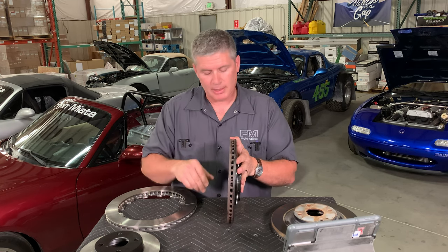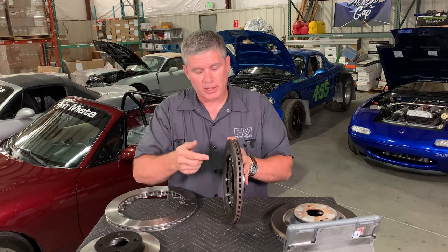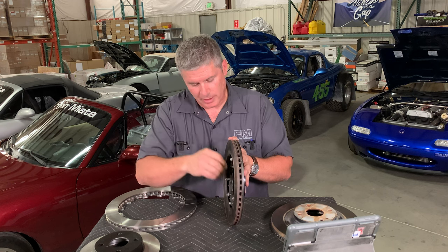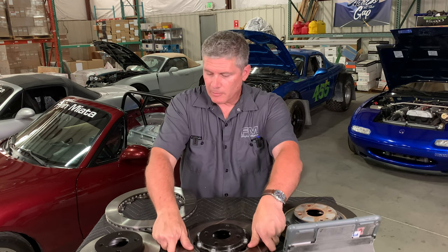Brake ducting is an excellent way to improve your brakes, make them last longer, and keep them in their operating temperature range better. We do sell brake ducting kits for most if not all Miatas. When you're ducting, make sure you don't just blow on the inside edge — you want to get as close as possible to the inside of the rotor so it can use its internal fans and pull air through.